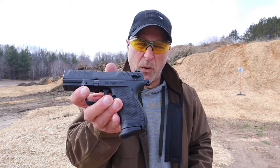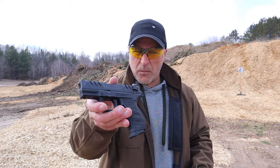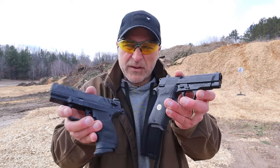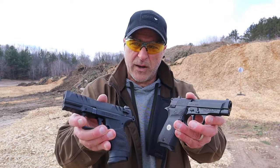Hey there friends, thanks for checking in. Today we're going to do a range comparison with two of my newest 380 ACPs. Here we have the Walther PD380, a new release from Walther, and here we have the GearSont MC14 BDA. Both similar in size, but there are some differences, so we're going to get after it.